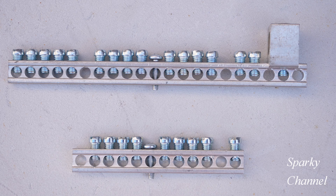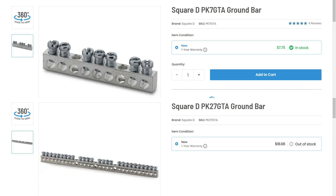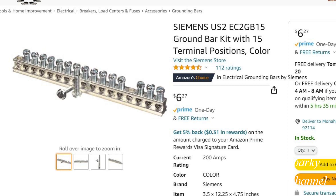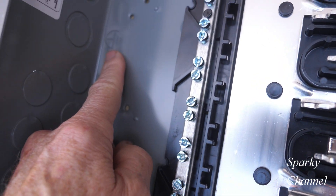Although these two come with the panel, you have a choice of several ground bars that will fit this panel. The number after PK indicates how many terminals the ground bar has. These ground bars only cost between $10 and $20, so you might as well use the one that fits your needs. By the way, all of these ground bars also fit on the more professional quality Square D QO line of load centers. Other companies like Eaton and Siemens have their own ground bars, so be sure to buy the right one for your brand of panel.